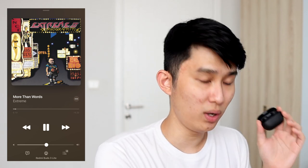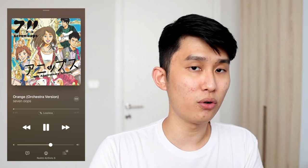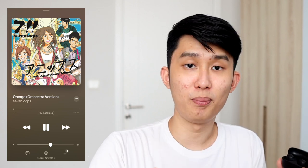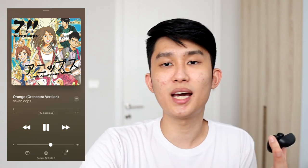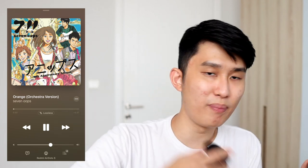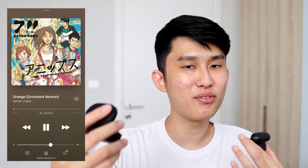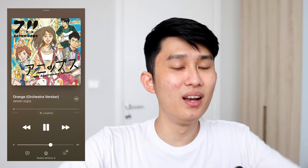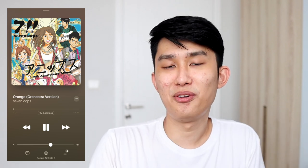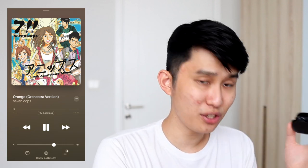With the volume improvement — now one click louder than even the OG AirDots S — the Buds 3 Lite feels like they've perfected their formula. For a more complex test, the orchestra version of "Orange" by Seven Oops has strings over a full band. The AirDots S performs worst here: it holds up at the intro, but when the chorus comes in with bass and drums, definition falls apart. The vocals sound very far back, and the mid-bass emphasis makes the bass guitar cover almost all other instruments. The AirDots 2S and Buds 3 Lite just sound better at this scope.